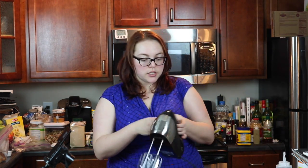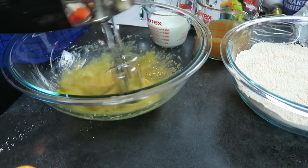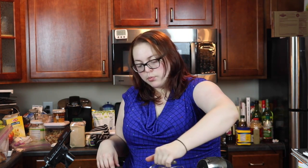I actually put my vanilla in correctly this time. You're going to want to beat these ingredients up first before you add the two liquids. So that was on the lowest setting that I beat that, and then you're going to want to mix in your cup of apple cider and your cup of whole milk and then mix that together.